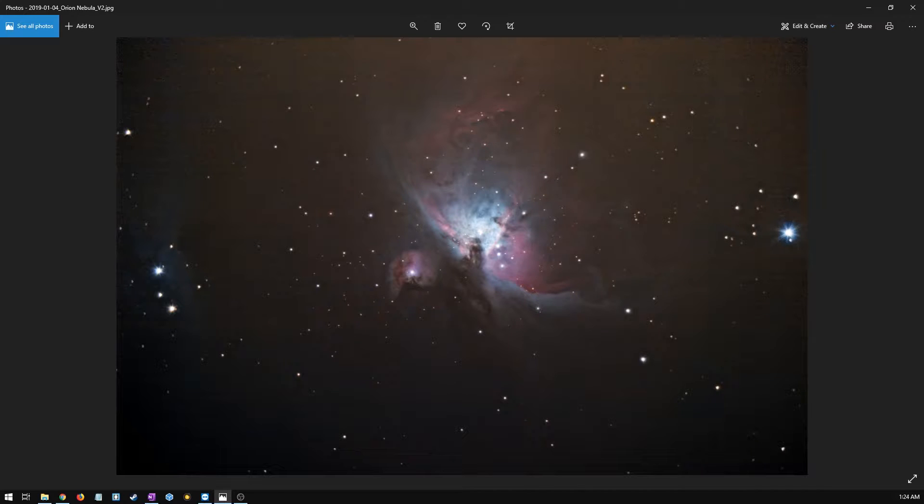I'm back inside where it's nice and warm, and I wanted to show you my previous images of the Orion Nebula. This is my first image of the Orion Nebula that I took. I used my Canon T2i to take this image with no filters — it was my first time shooting a deep sky object, and also my first time processing one. The results are pretty good; I ended up pretty happy with them.